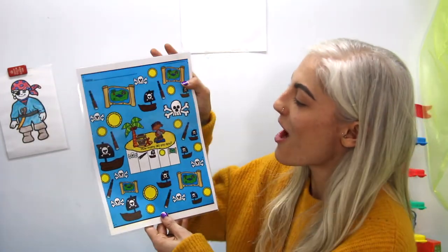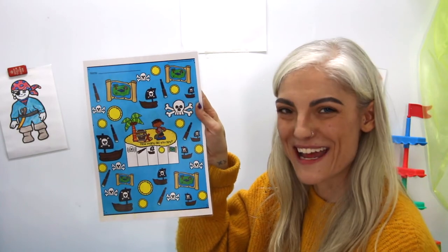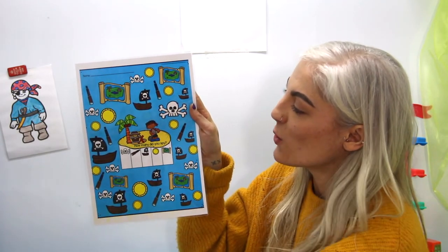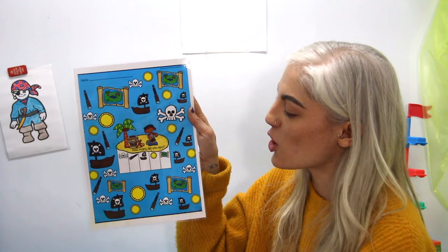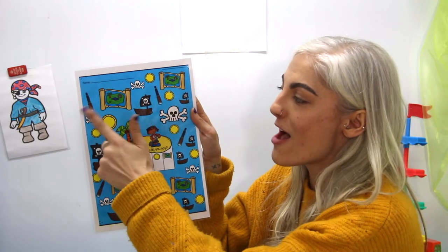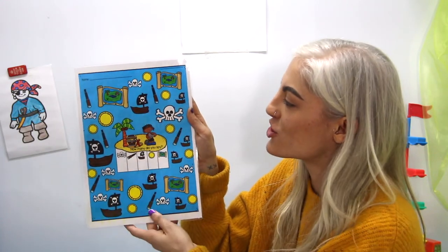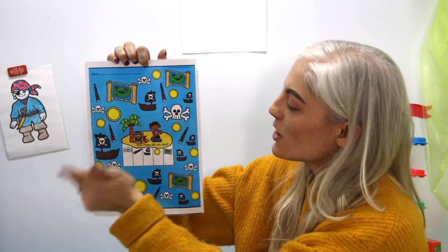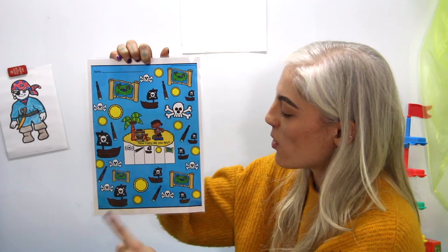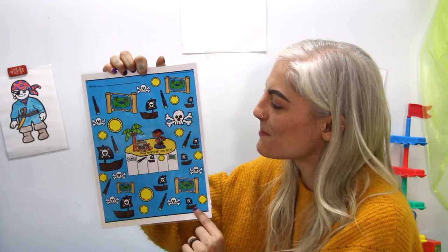Right here I have a little picture of our pirate friend. We have coins, pirate ships, telescopes, and treasure maps. Let's see how many pirate ships there are — let's count together: one, two, three, four, five, six, seven, eight. Wow, eight pirate ships!